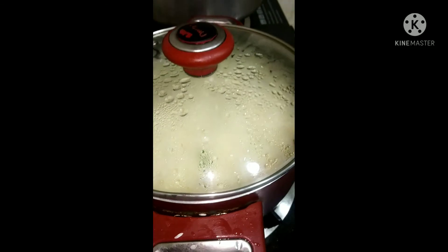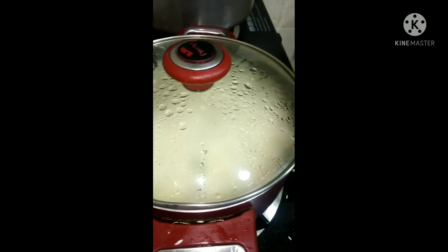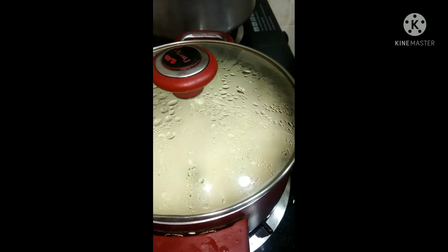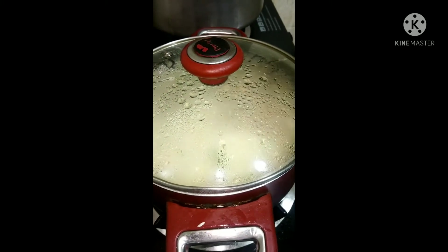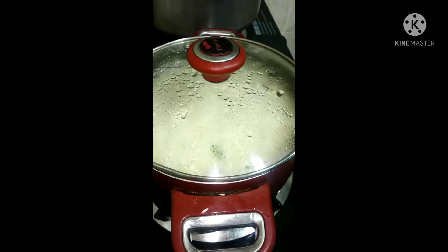You can see the rice is getting ready. The garam masala which we put into the oil, we fried it for some time, then put the rice and some coriander leaves — that's all. It is getting ready. Keep it till it boils, like half boil.